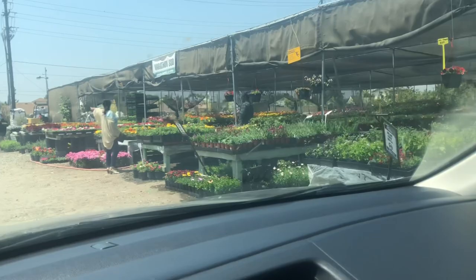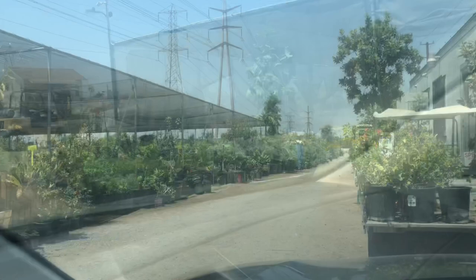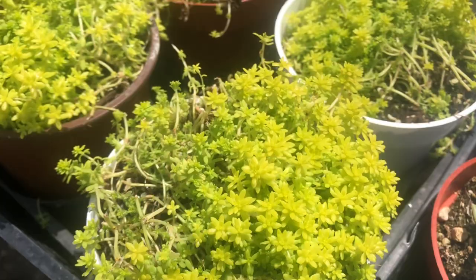First, let me bring you to a nursery where I got all these plants. When I look for plants, I visit local outdoor nurseries rather than the huge indoor garden centers, because they are way cheaper and their succulents are more colorful compared to those grown indoors, which are often over-watered.